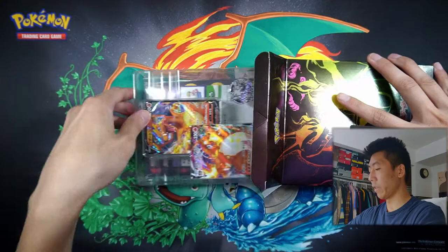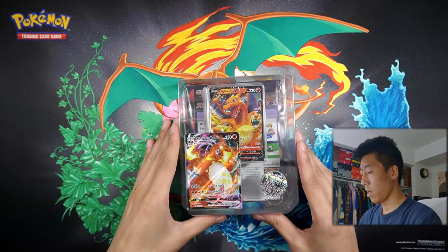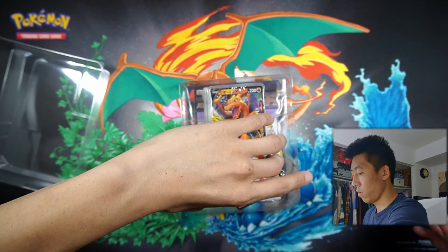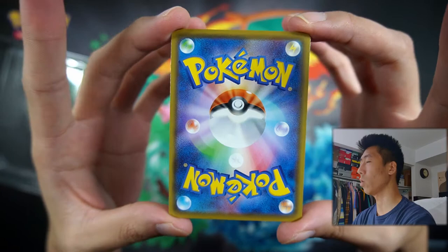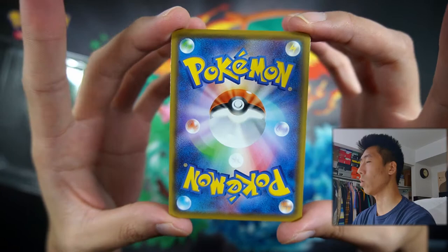Let's slide everything out and move this box off to the side. We're starting off with — there we go — we have this Charizard VMAX. And it's such a nice card. I love Japanese cards because the quality is top-notch. It's so much better than English cards in my opinion. As you can see, we have the Charizard VMAX.